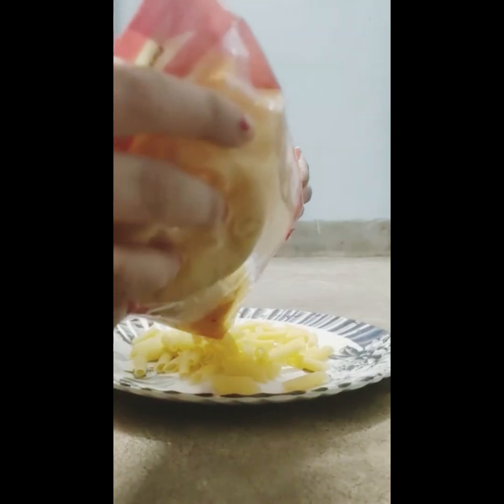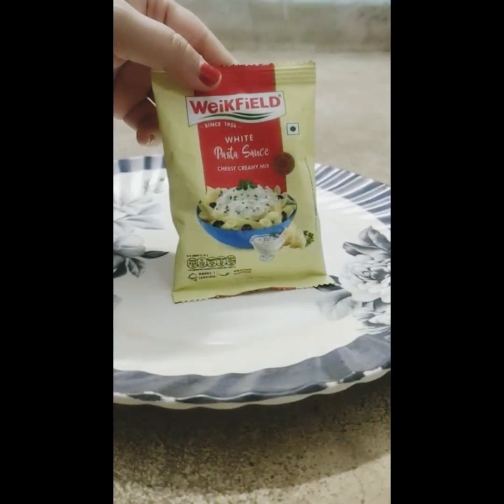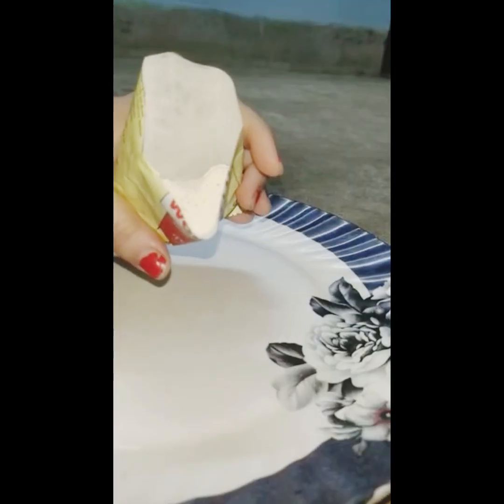Hello friends, my name is Saagun Dharam. Here is a new recipe — this recipe is a pasta recipe. You can add a sauce with a cheesy creamy mix. You can also add a powder in the sauce.